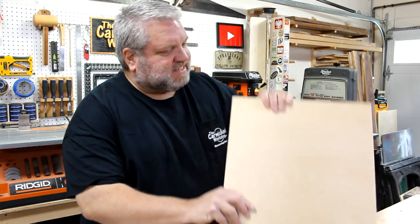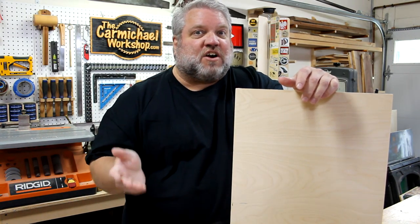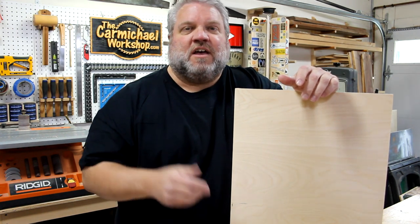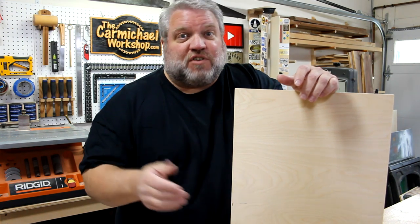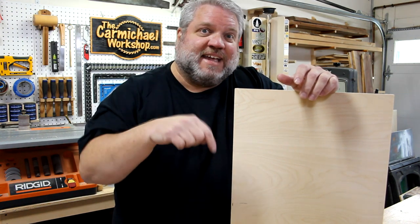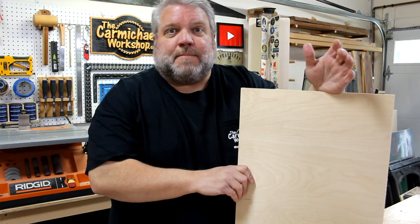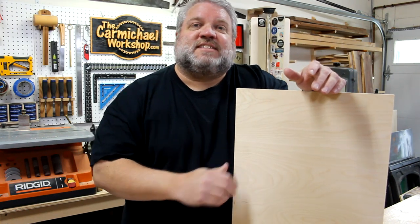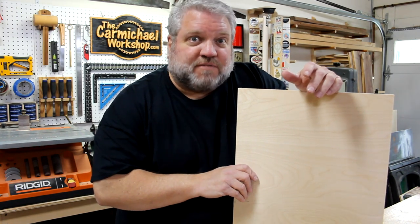So let's get started. I'm making this project out of half-inch Baltic birch plywood. I'm going to use the X-Carve CNC machine provided by Inventables, the sponsor of this video, to cut it out. If you'd like to shop for an X-Carve, I'll put a referral link in the video description below. The first step is to do the design, so let's head into the office and I'll show you what I've come up with in the Inventables Easel software.